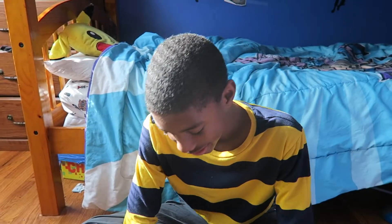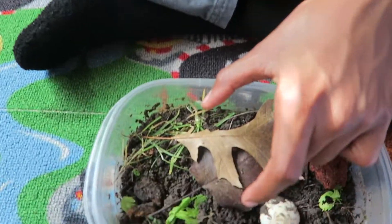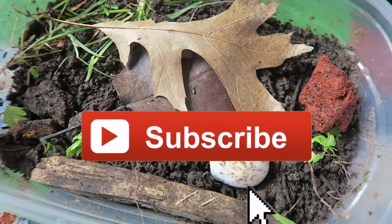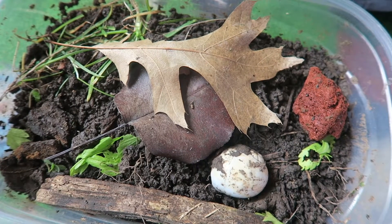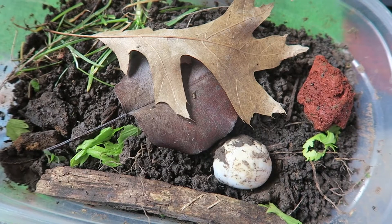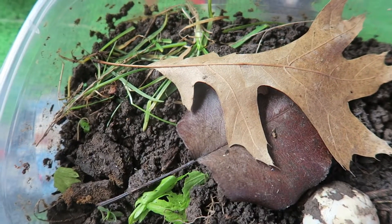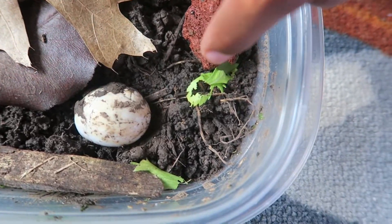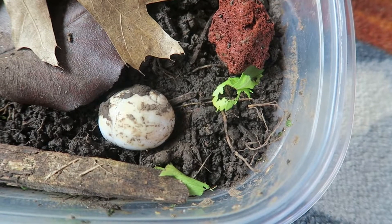Anyways, we put the leaves in so they can hide, because they sleep in the day and they come out at night. We put leaves so they feel protected and it's dark. We have grass in there, and we have some butter food for them. We have celery leaves for them.